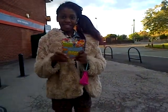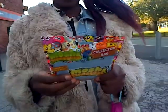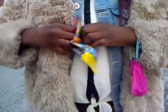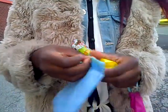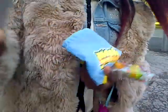Hi guys, today I'm going to be opening this original collection bag. So first I'm just trying to actually open it. So I've got it open and what it gives you is some cardboard.